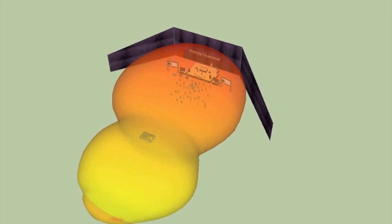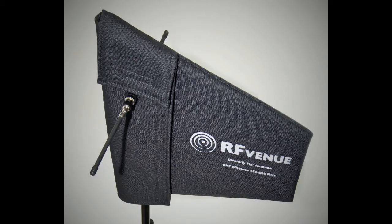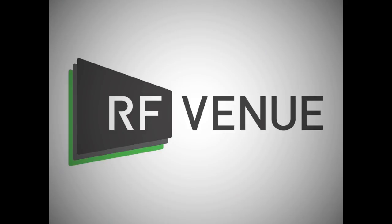The Diversity Fin enables receivers to see a constant signal regardless of microphone orientation or multipath nulls. To download the Polarization Diversity Whitepaper or set up a free demo for your wireless system, visit RFVenue.com.